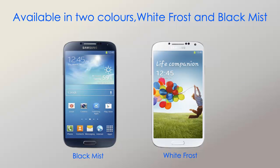It's available in two colors: White Frost and Black Mist. It looks really good — I prefer White Frost myself.